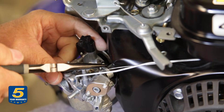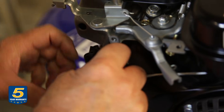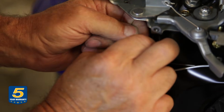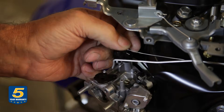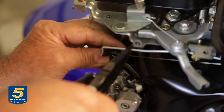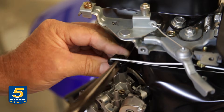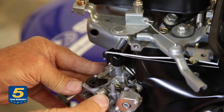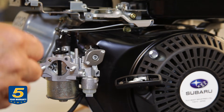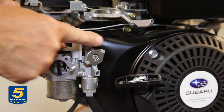Install the clamp on the hose. Here's the tensioning spring, which goes onto the throttle shaft special hole, and then the link — a little twist and it should pop into place. Now we'll put the air filter back on after placing the choke lever back into position so that it engages with the choke shaft.